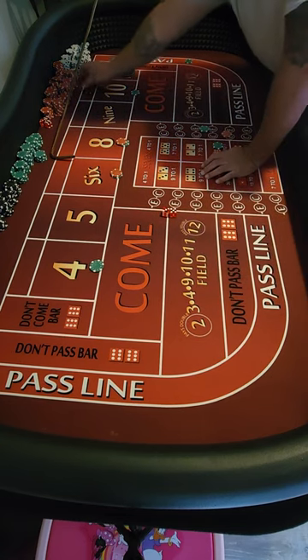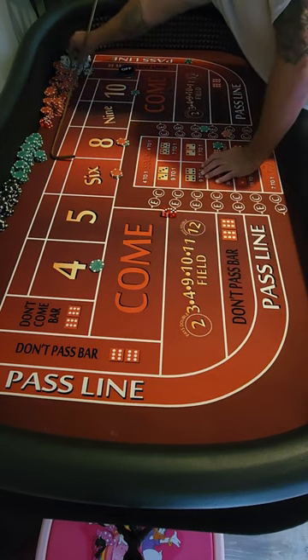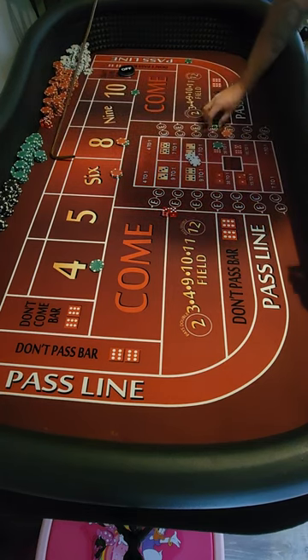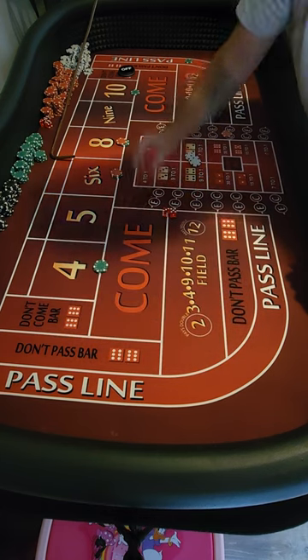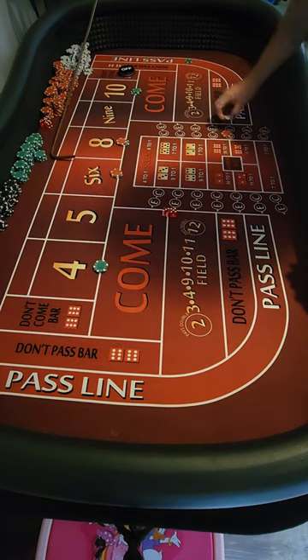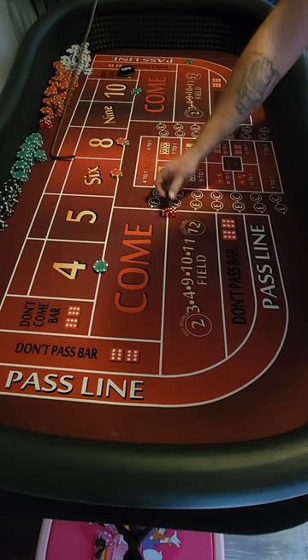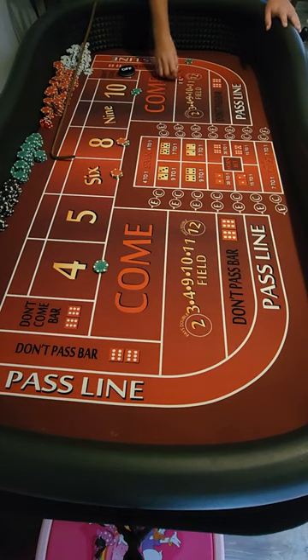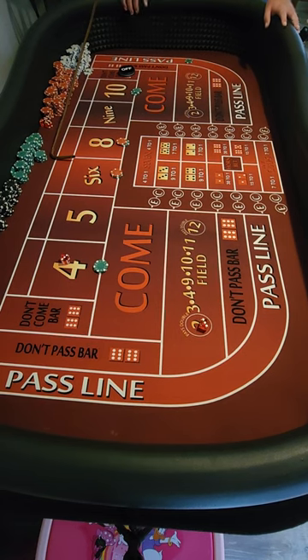I'm gonna take three dollars change for that nickel, and press the four and ten, then collect the eight bucks. Let's start another round, get a new point. Still sticking with that three-two set — new point is six. Hard six.